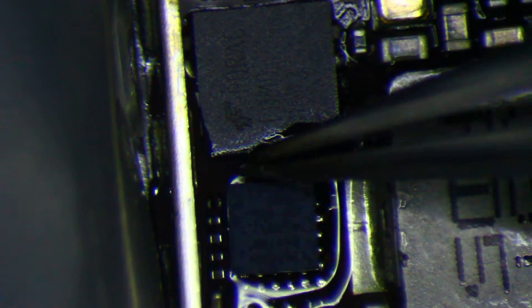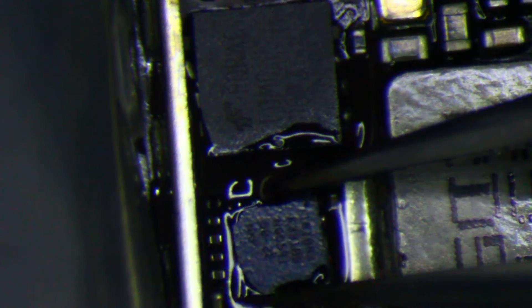Oh boy, I should get the orientation right on that, shouldn't I? That's what happens when I sit here talking and just get lost in thought. Alright, so that's lined up good enough — doesn't have to be perfect. Just go in there with some hot air. Take the hot air away. Now that chip is not going anywhere. So I can come back in with the hot air and I know it's not going to blow away.